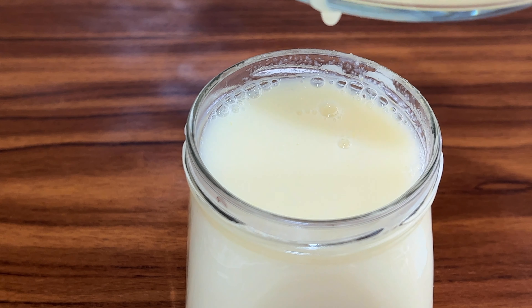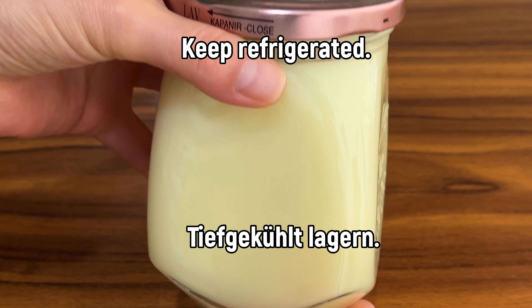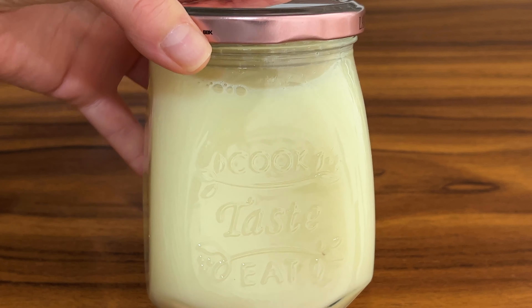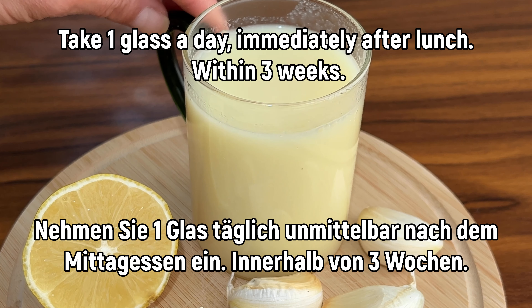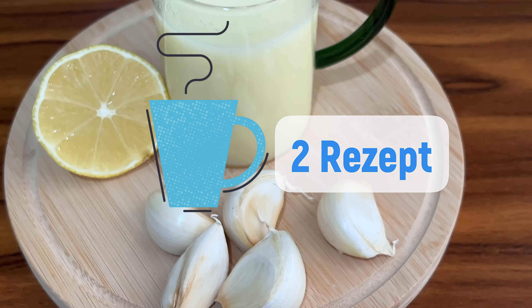Put the egg in first. Add the egg in the pan, put the egg in the pan. Add the egg in and stir it in.